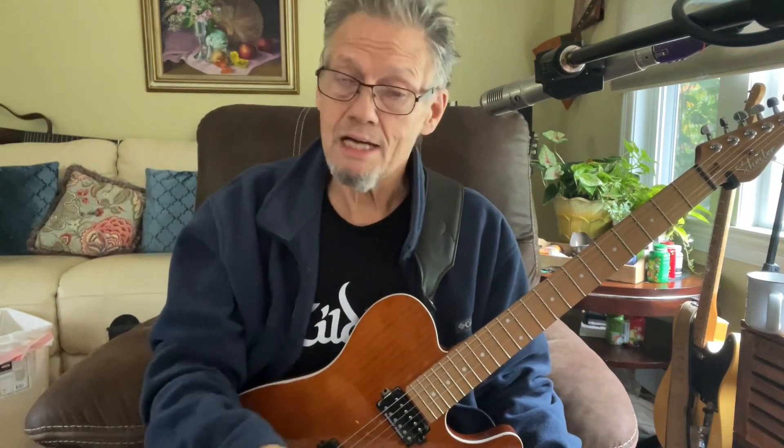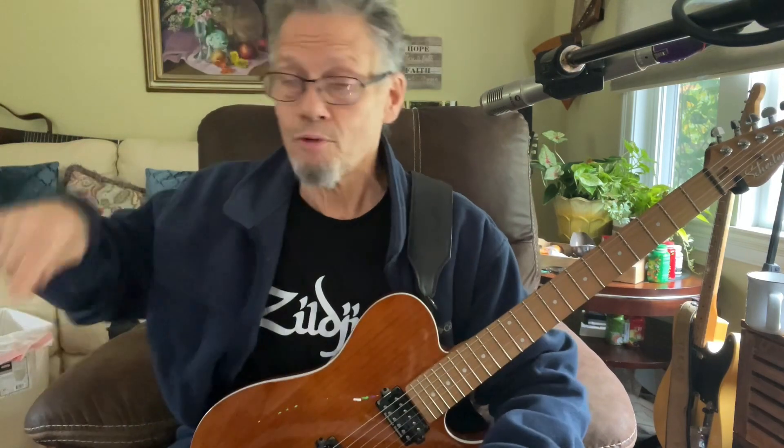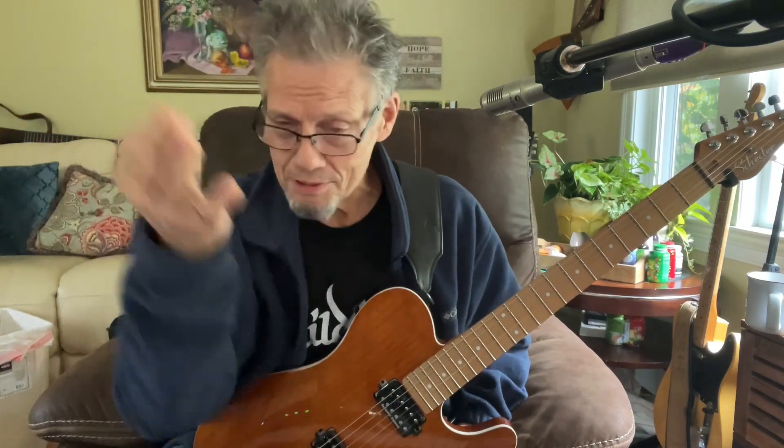Somebody out there mentioned they had the Katana. I had a Katana here — I didn't keep it. They gave it to me to try out for a certain function and it didn't work out, not because I didn't like it. But I like that amp — it's a modeling amp. The Katana right now is still, I believe, the single most popularly sold amp on the market. If I'm not right on that, it's next.